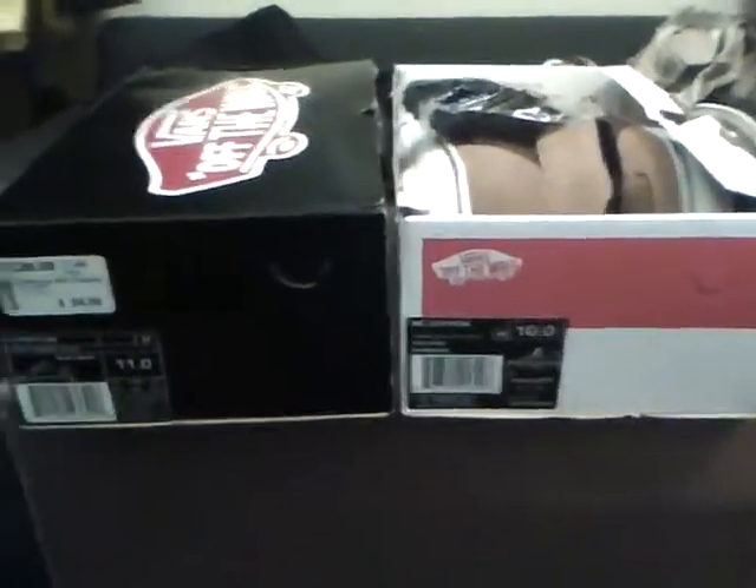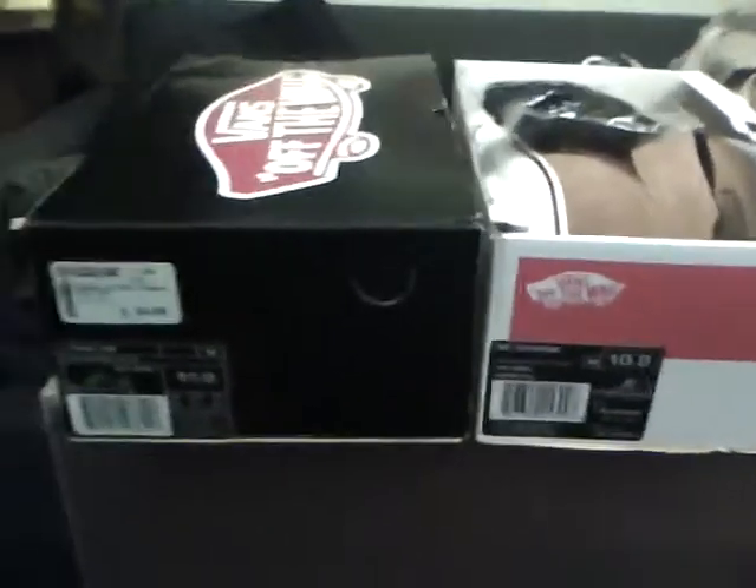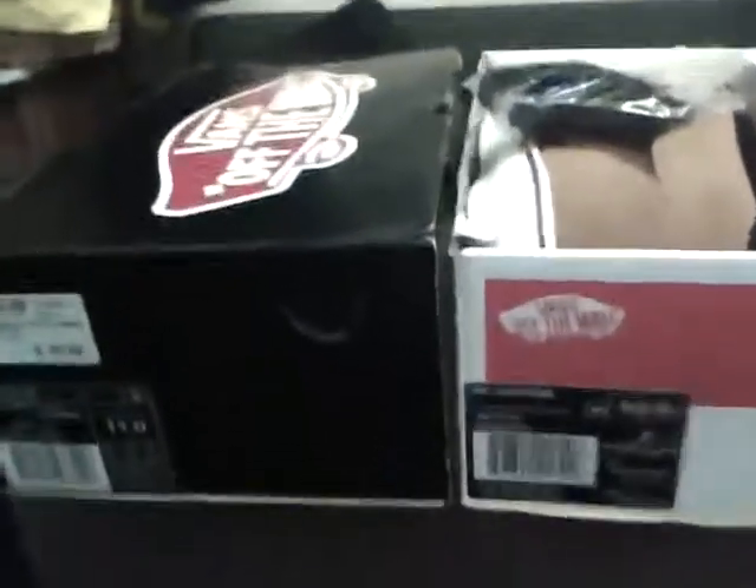What's up guys, today's video is gonna be more of a pickup video than a review video. I'll give a quick description on the shoes but not really get into too much detail.